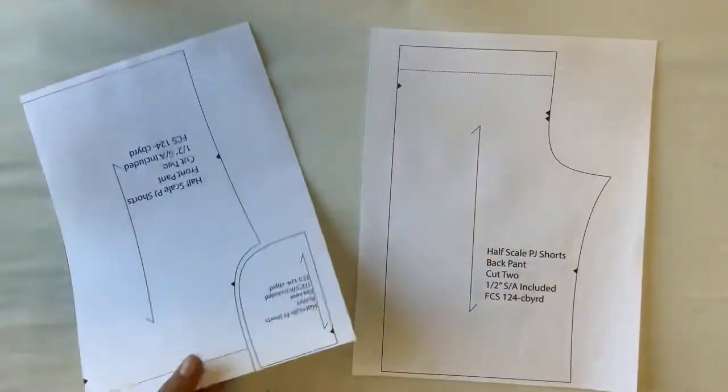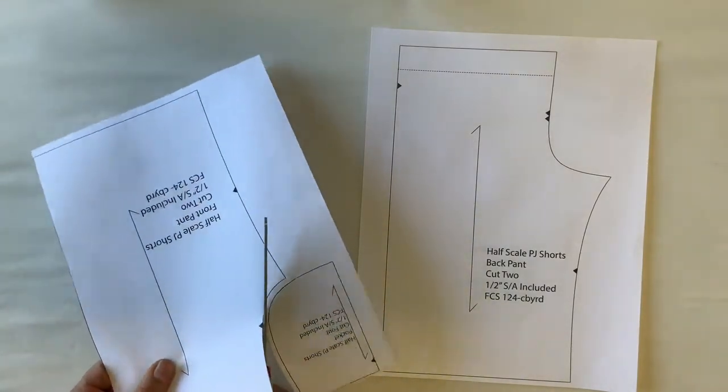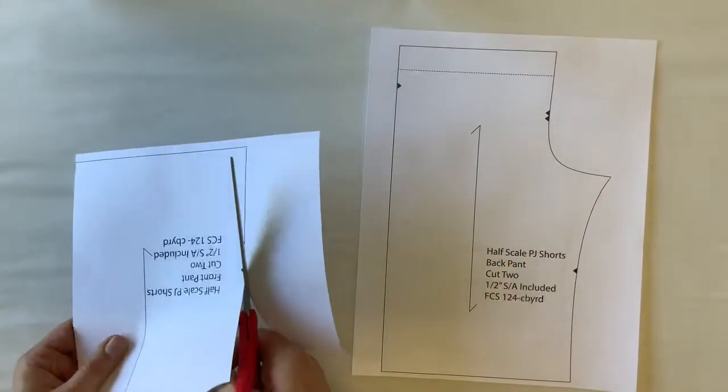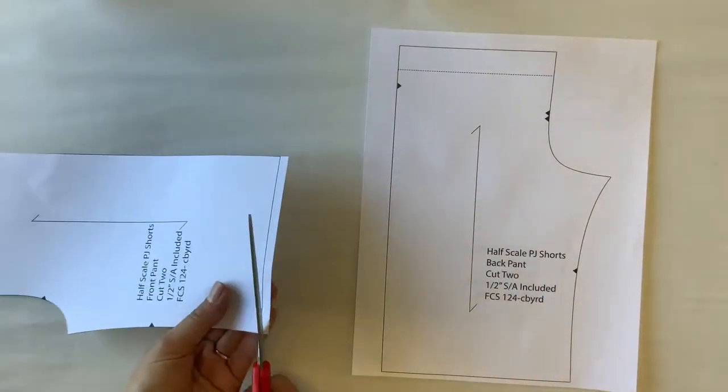You'll be cutting for a total of two back pants — a right side and a left side — four pockets, two right sides and two left sides, and two front pants, which will mean that you'll have one right side and one left side of the front pant.